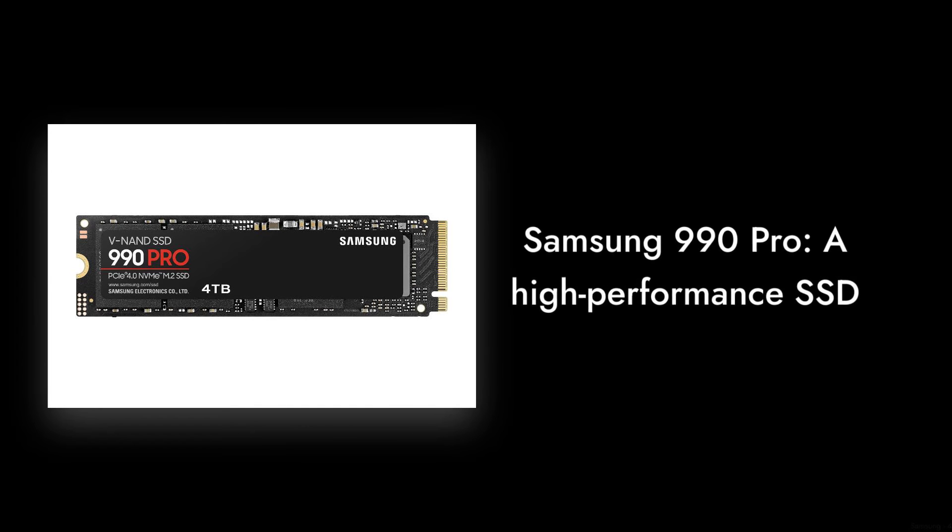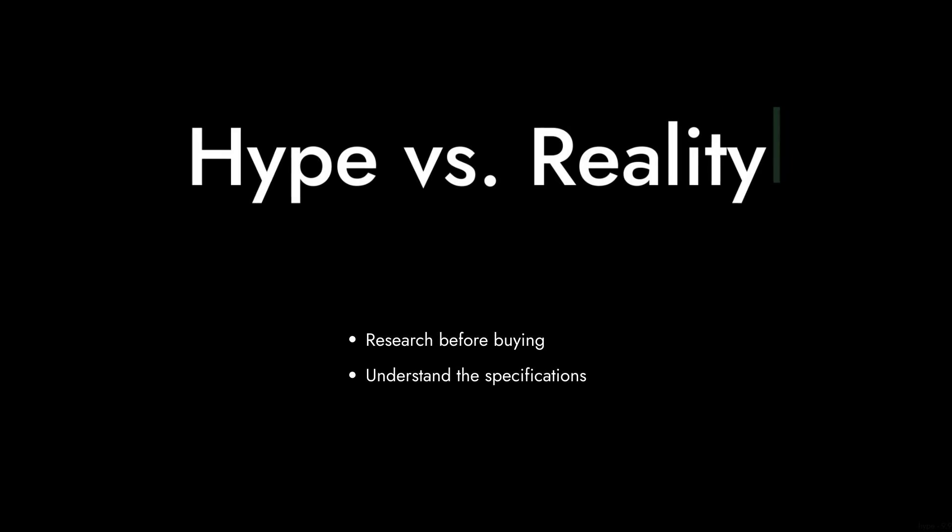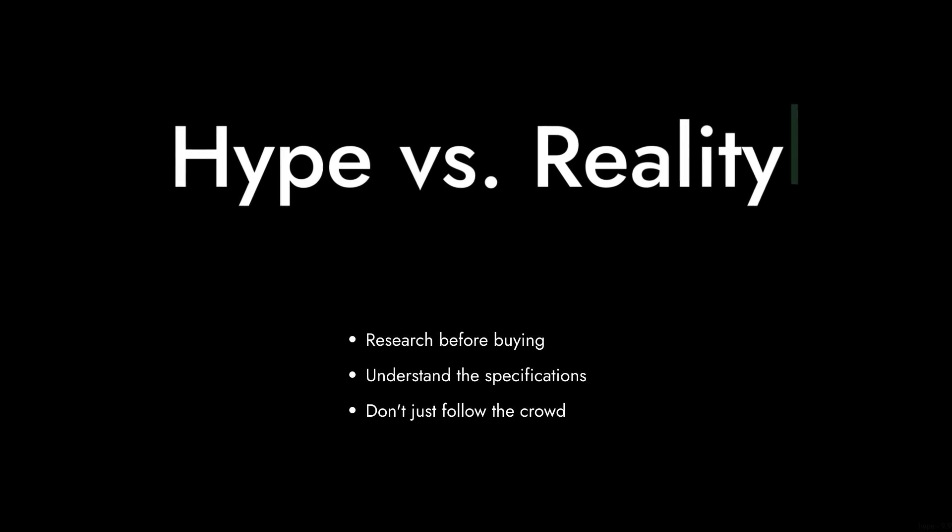Finally, reason one: the hype. Everyone's raving about the Samsung 990 Pro, but are they really looking at the facts? Sometimes the hype can overshadow the reality. Make sure you're not just following the crowd without doing your research.